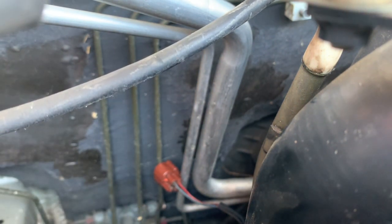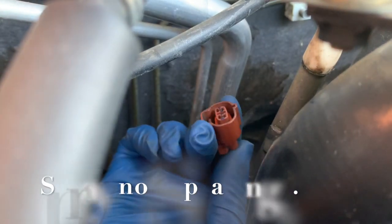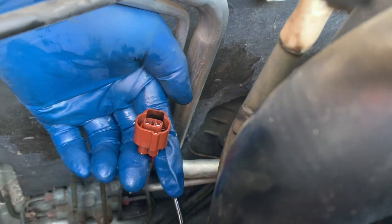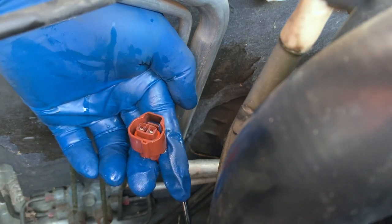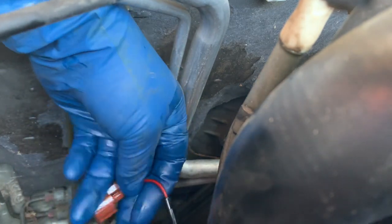Going to grab my electrical cleaner spray and just spray that off. Hopefully that was the problem — if not, I'll have to replace the solenoid. Just spray it on there and let it dry out. Hopefully that'll remove any dirt and dust in there.